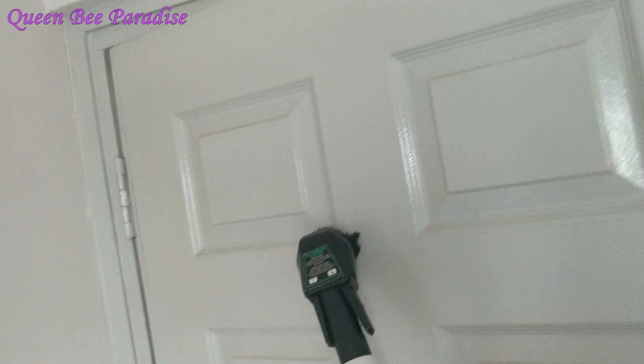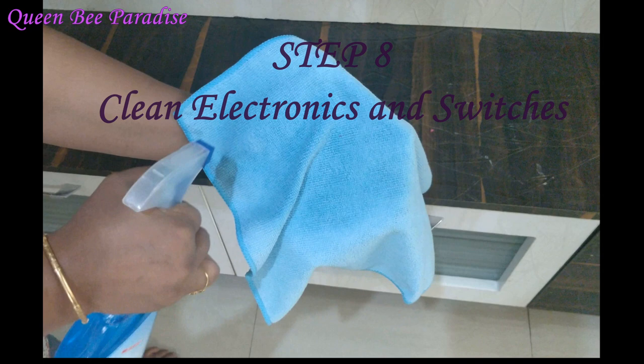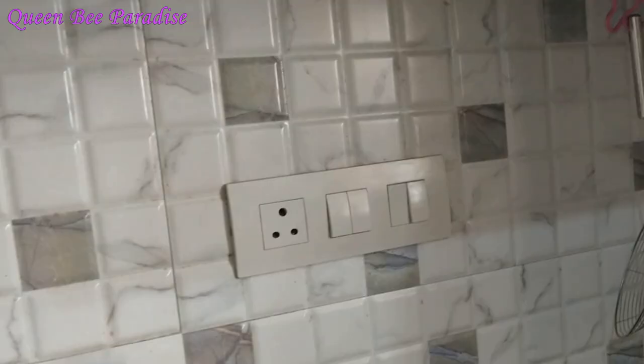Now we will clean the glass surfaces in the house. We apply a glass cleaner and wipe it with microfiber cloth. Then we clean with the microfiber cloth again and wipe away the cleaner and water, finishing the furniture surfaces.